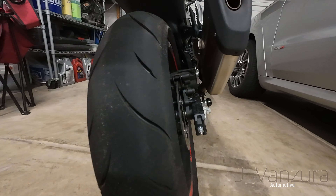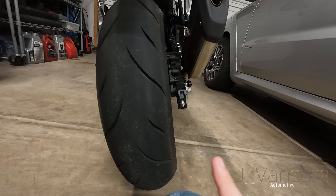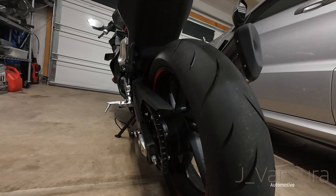I did 75 foot-pounds and it felt comfortable and it looks about where it was whenever I started, so I'm happy with it. I will check it again after a couple rides though because I'm not entirely 100% certain about it. I think we're good, I think we're done — I'm happy with the way that this went.